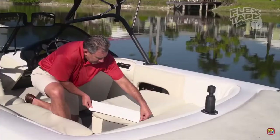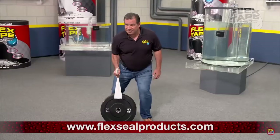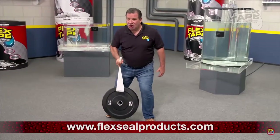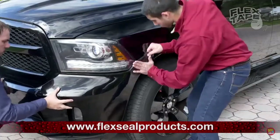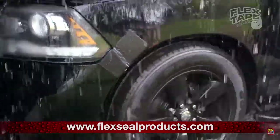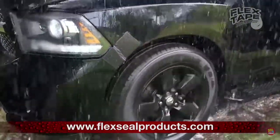Flex Tape is perfect for marine, campers, and RVs. Flex Tape is super strong, and once it's on, it holds on tight. And for emergency auto repair, Flex Tape keeps its grip even in the toughest conditions.